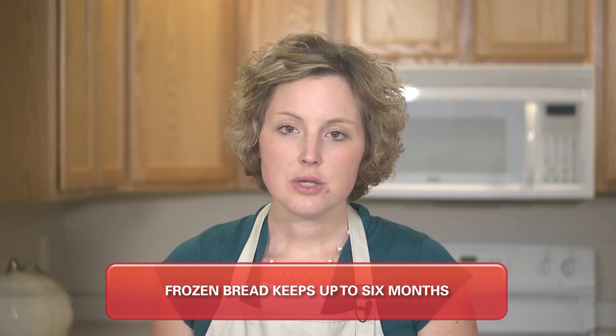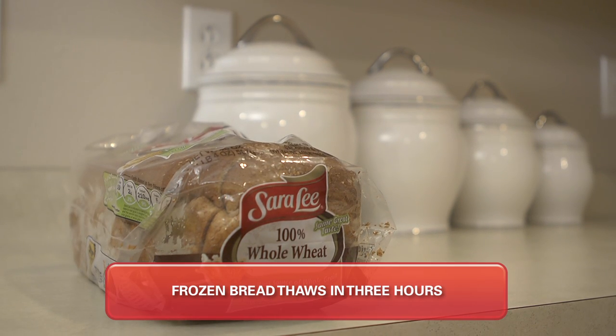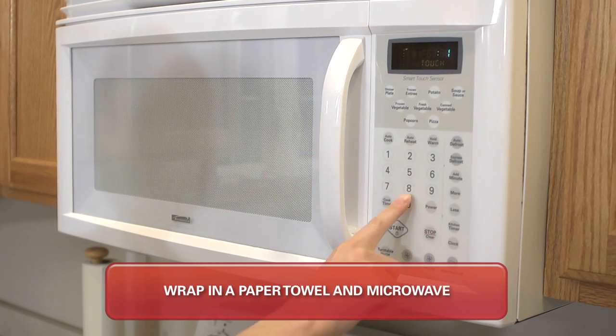And when you are ready to use it, simply set the frozen bread out on the counter and it should thaw in about three hours. Or you can microwave it — wrap it in a paper towel and microwave for a few seconds.